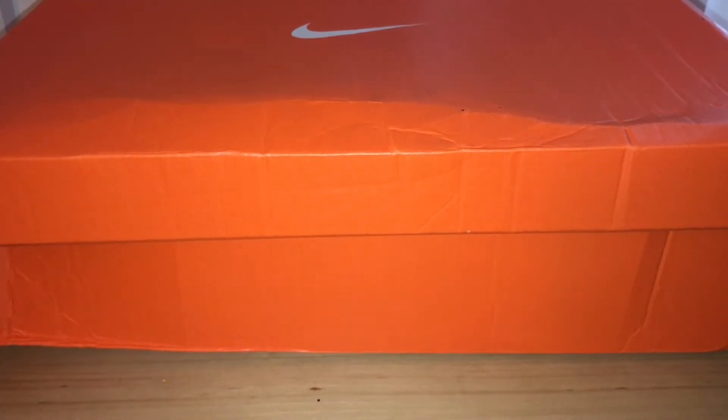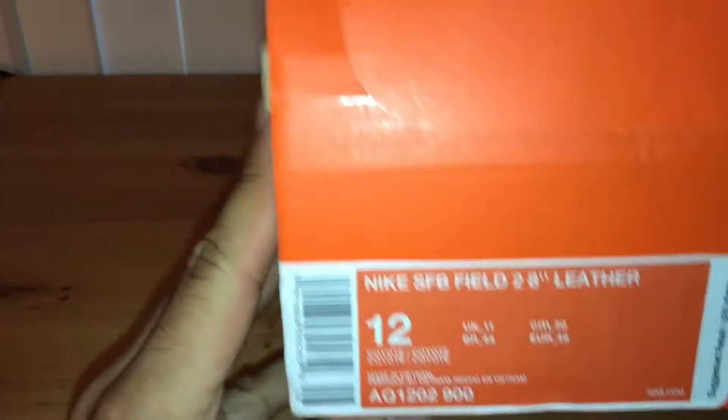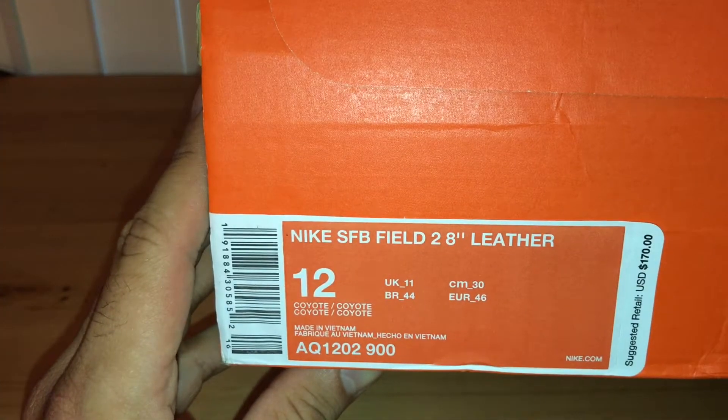Back with another video — I just got these in the mail today. These are the Nike SFB Field 2 8-inch leather coyote. It shipped from tacticalgear.com so the box is kind of dilapidated, as you can see. There was just a plastic bag over it which I cut off, but I don't keep these boxes anyway.